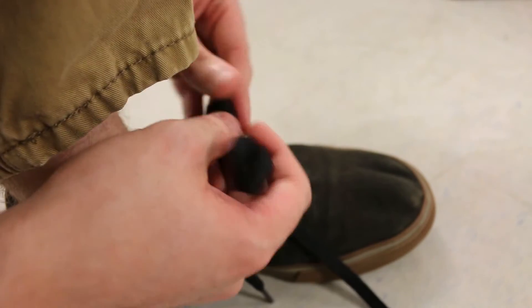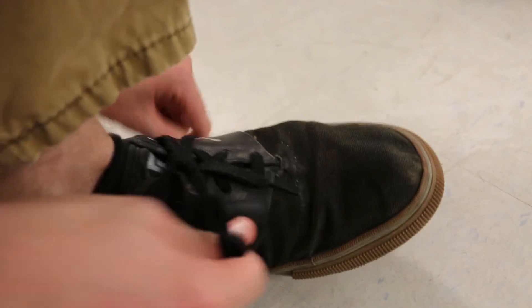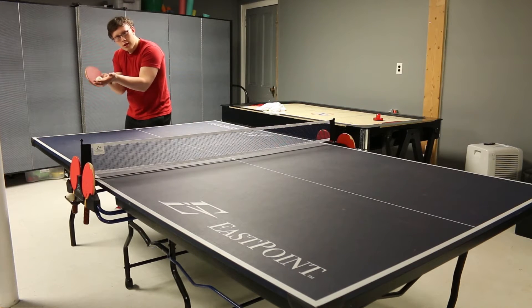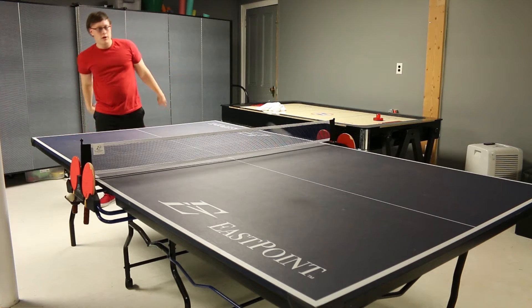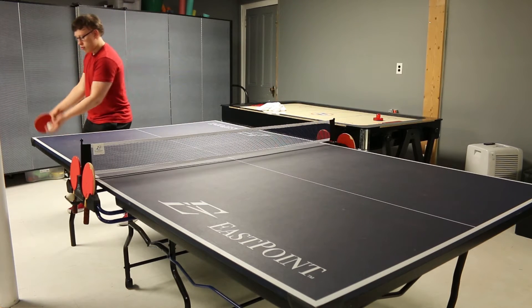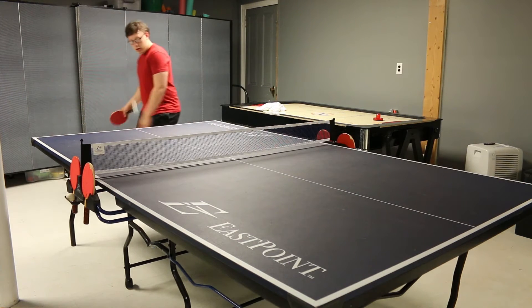Ping-pong tip: tie your shoes. Now if you have a decent paddle that costs more than $3, then you can usually put some good spin on it — back spin, that's when you cut under it, or front spin. There are a lot of other videos for tips and tricks.